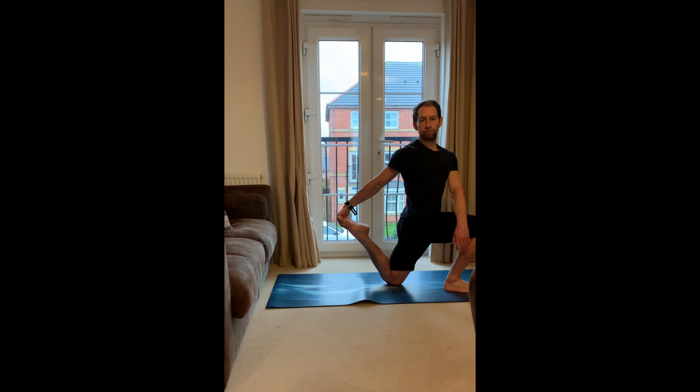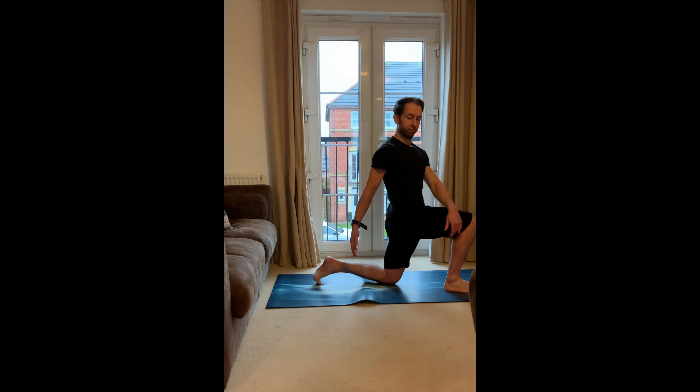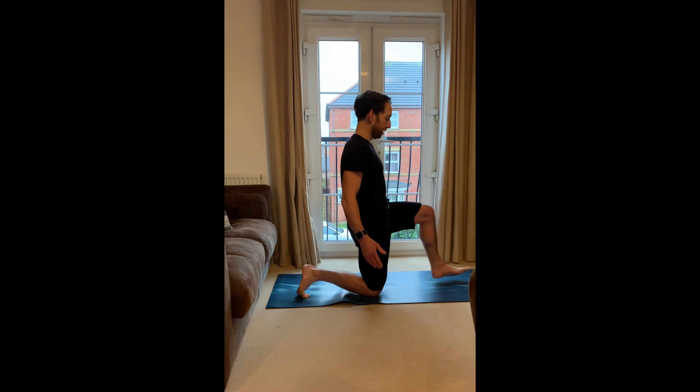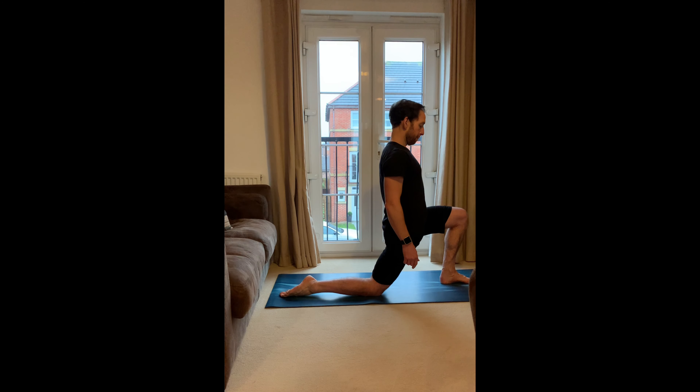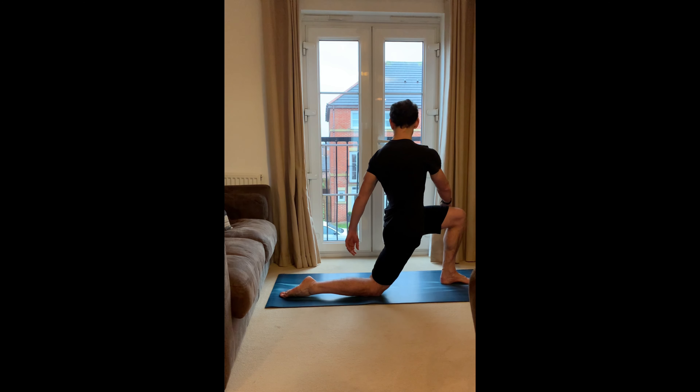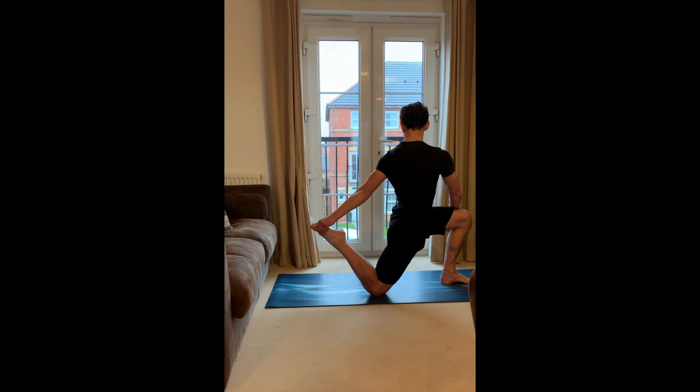If that's feeling really easy, can you take hold of the back foot? Three more breaths. Then release, change sides — leg back, other leg forwards. Get your balance here, push the hips forward, get nice and grounded, feel the stretch on the front of the hips. Focus on that breath. To make it more challenging, twist over, or catch hold of that back leg. Three more breaths.